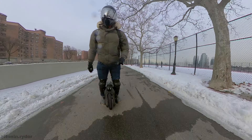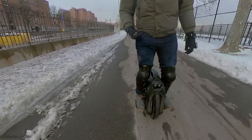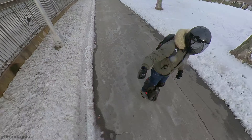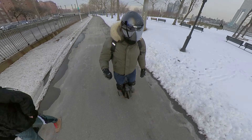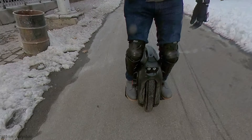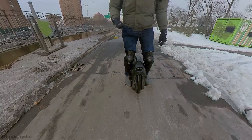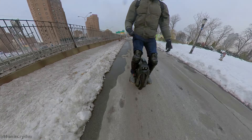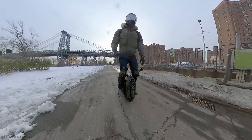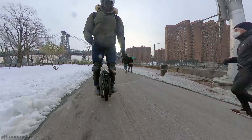It feels solid and really planted. I never wobbled on that wheel, never felt unstable — it was really comfortable to ride. But honestly, I was always disturbed by the weight. As soon as you stop, the weight is back. When you're riding it's fine, you don't feel the weight at all, it's very comfortable. But as soon as you stop, the weight returns, and that's a problem for me.